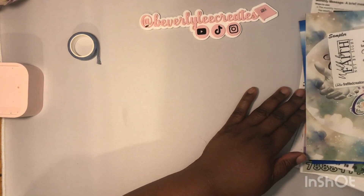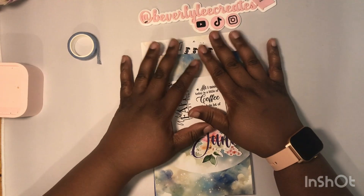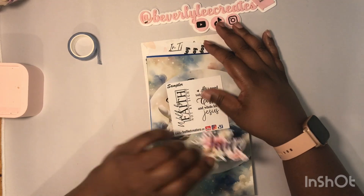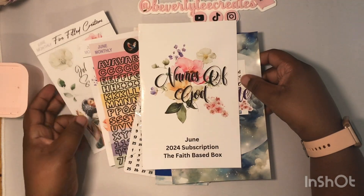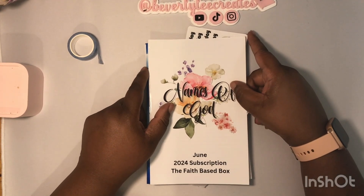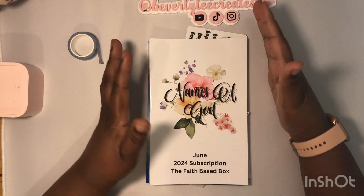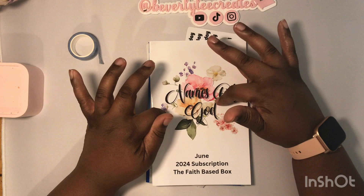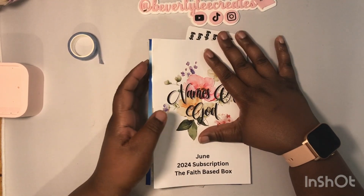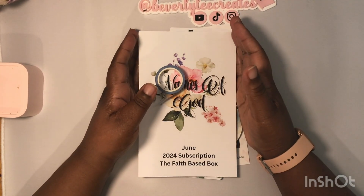This is the entire kit from Firefield Creations — the June monthly kit called 'Names of God.' If you'd like to get this kit, head over to firefieldcreations.com. The box is $35 flat fee shipped. I have a discount code for the shop: BEV20 — that's B-E-V-2-0 — and you can use it for anything in the shop except the subscription box since it's already heavily discounted. Head over there and let them know I sent you. Thanks for watching and I'll see you in the next video.